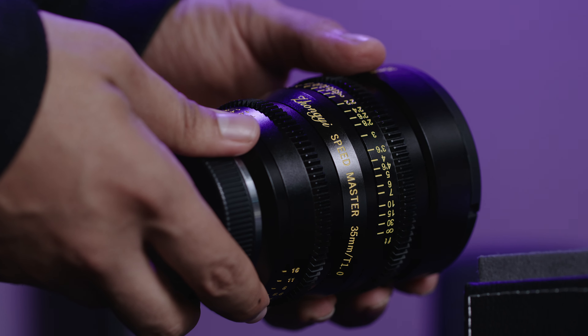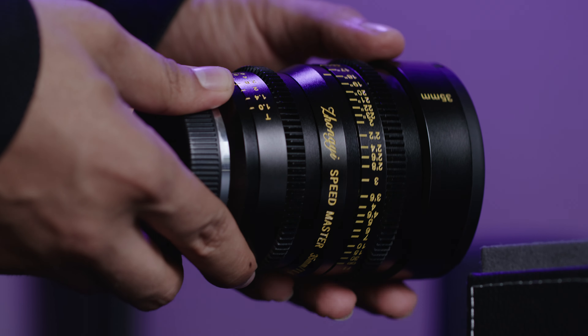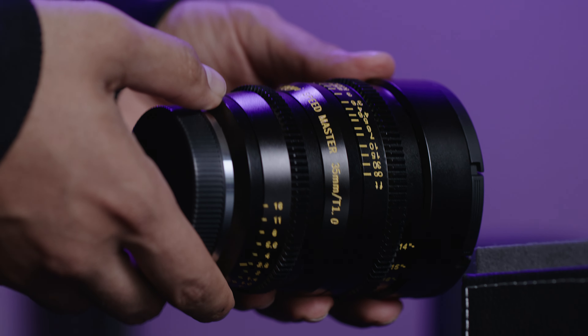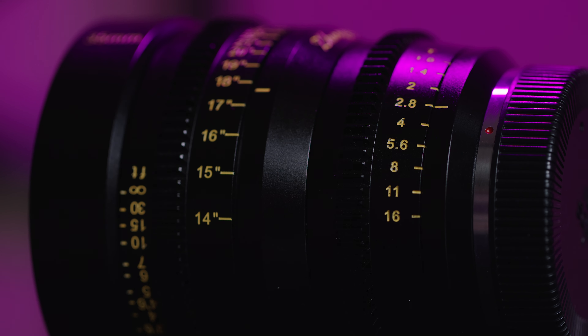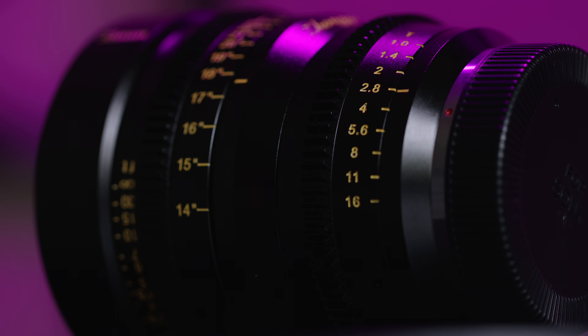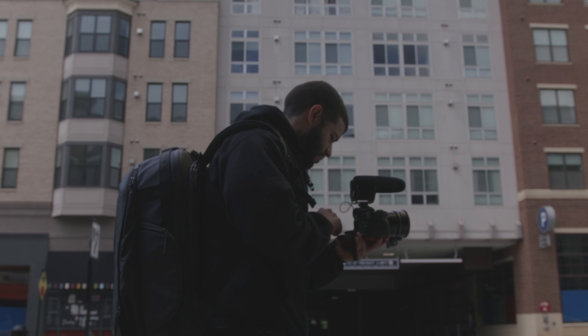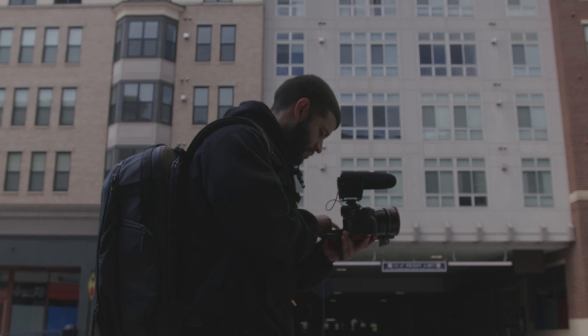Let's cover what the Mitakon 35mm Speedmaster cinema lens specs have to offer. This lens offers a smooth, long, and precise focus throw whether you're focusing by hand or using a follow focus system. The build is high quality metal, which is a plus over plastic lenses that feel like any bump or drop will shatter them. The aperture range goes from T1.0 all the way up to T16.